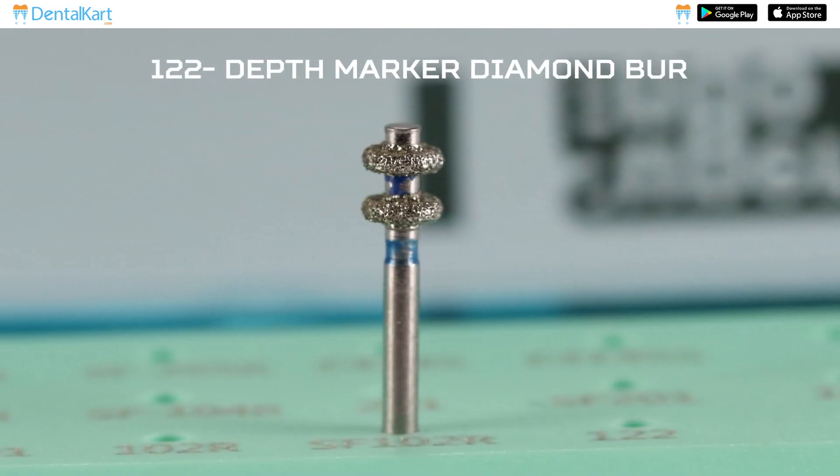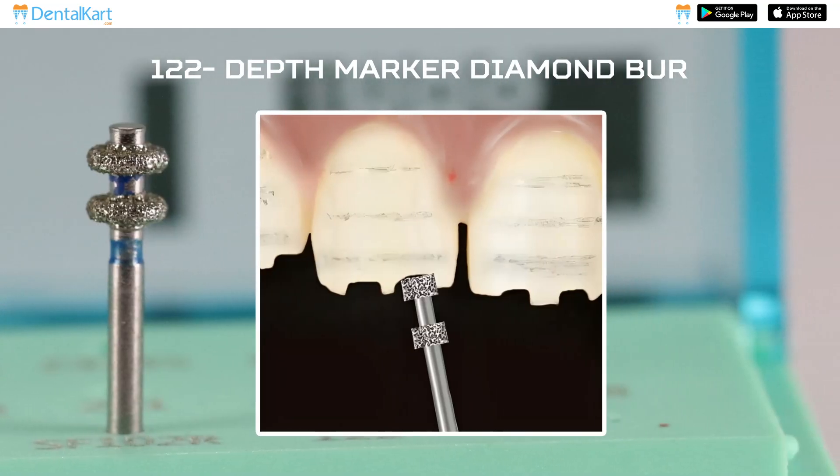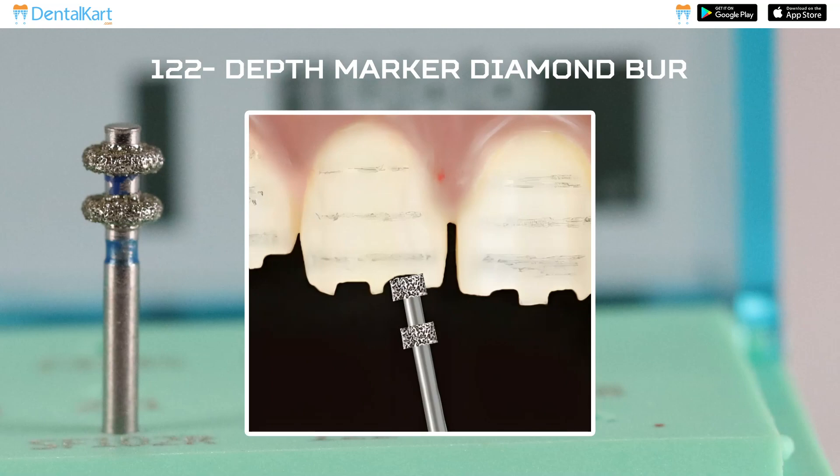1-2-2 Depth Marker Diamond Burr: This is used for making guide grooves on the facial and buccal surface of the tooth for initial depth cutting to prevent over cutting.